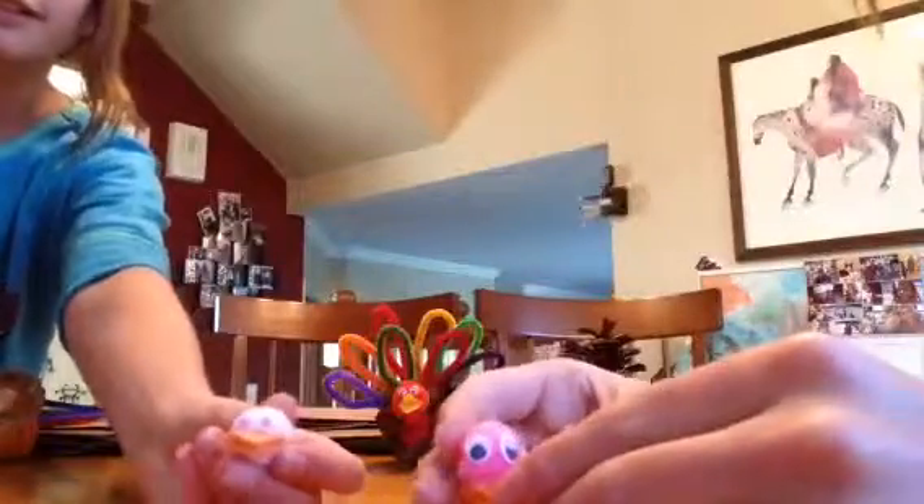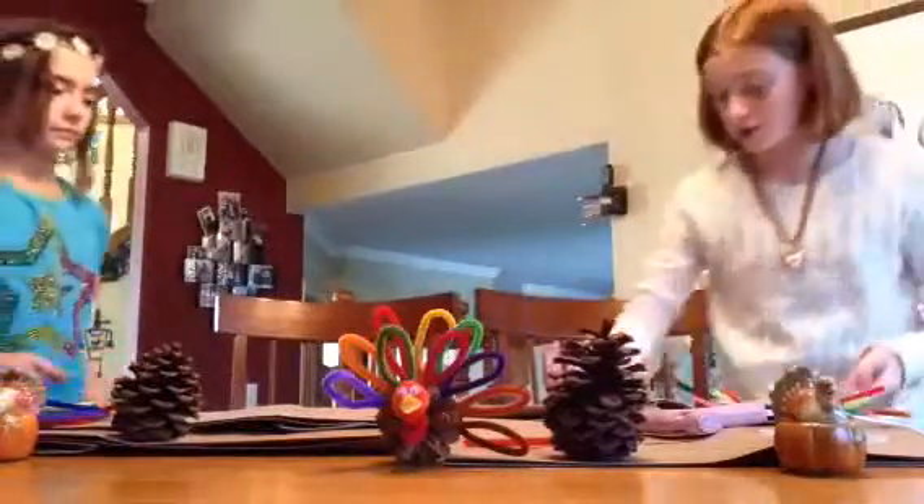It kind of looks like that. Mine looks really weird, but that's how it ended up. And if you don't like how it looks, you can always do it again.